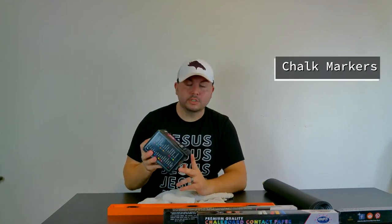I also bought these chalk markers — description link below. They are great, actually. They do leave a little haze in the background after you leave it for a long time.